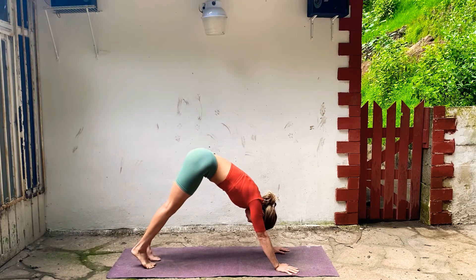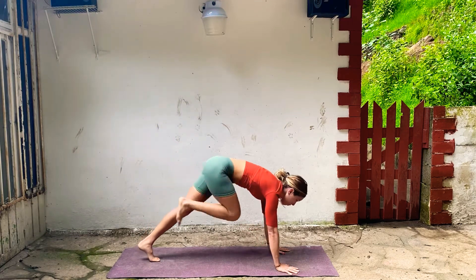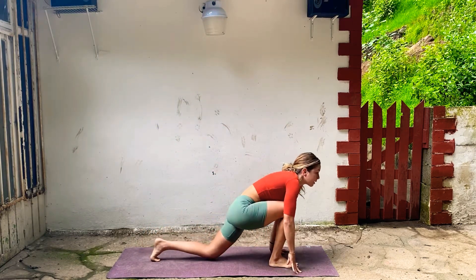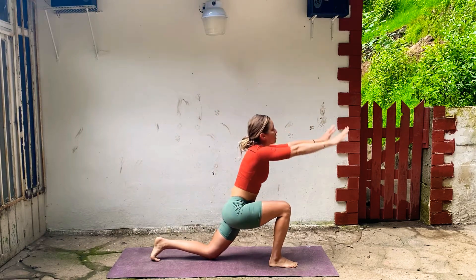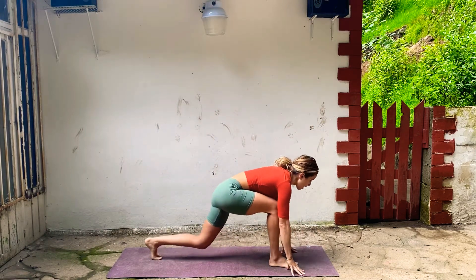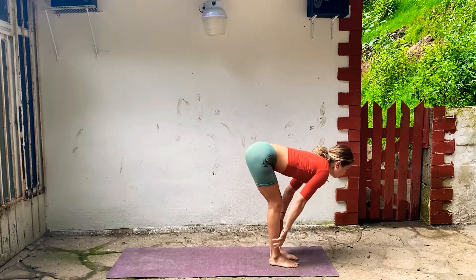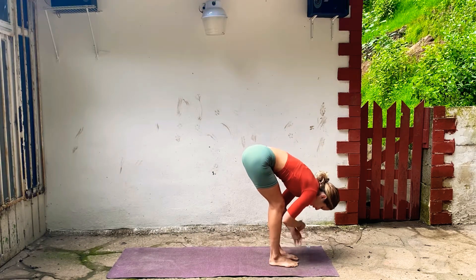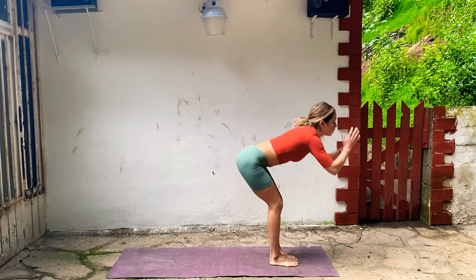Inhale, take your right leg straight back, step it through, drop your back knee, take your arms up. Inhale, and exhale, hands to the floor, and step forward. Lengthen your spine, and fold forward. Inhale all the way up, take your arms up, touch. And exhale, fold.